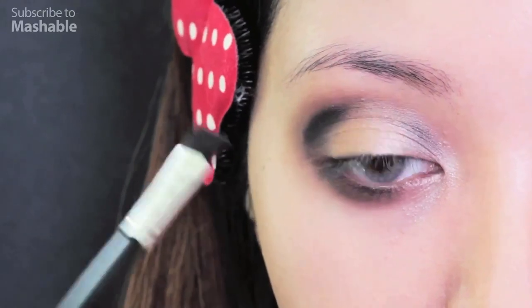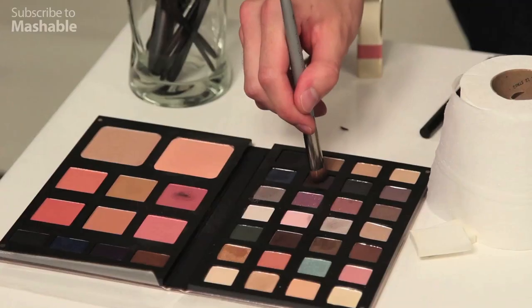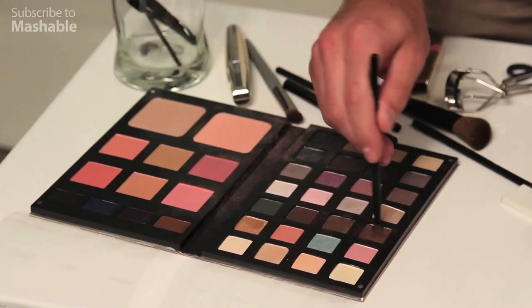Mix a gray eyeshadow with a blue eyeshadow to create your Payne's Gray color. This reminds me of when I was like three and I would sneak into my mom's room and try to put her makeup on — she caught me once. With your matte dark brown eyeshadow, line your lower lash line with this shade. The color brown is going to bring warmth to your eyes.